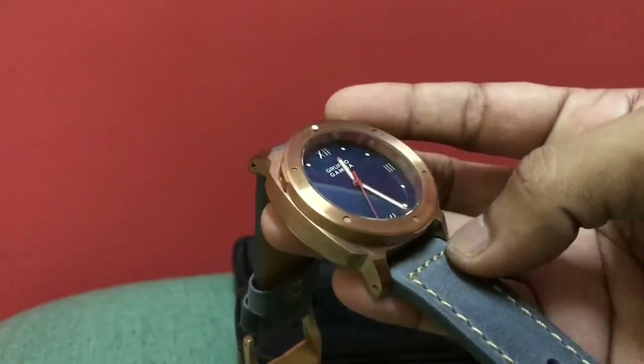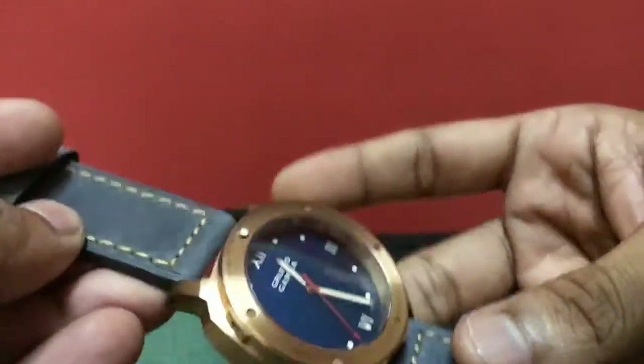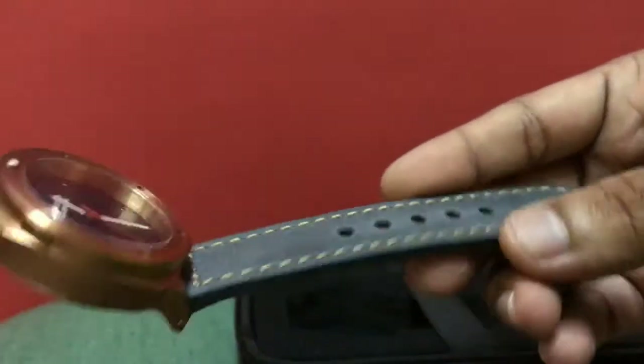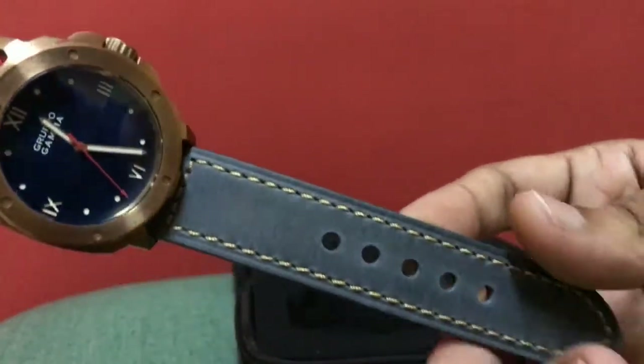The case thickness is 16mm and the lug width is 24mm. The strap feels really good quality — that's awesome quality.